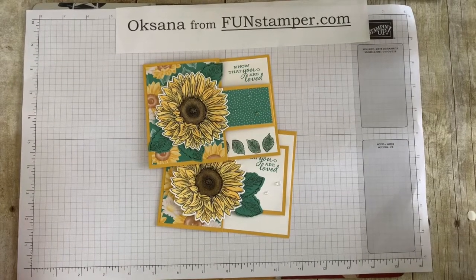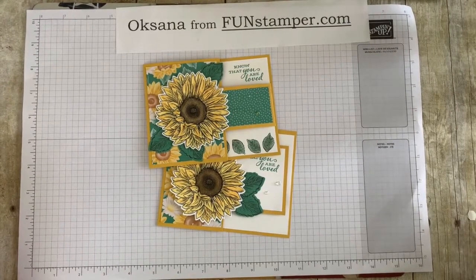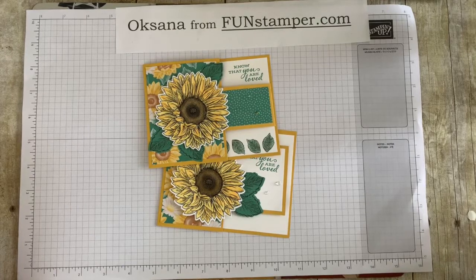Hello, my stamping friend! This is Oksana from FunStamper.com and today I will teach you how to make two easy funky folds from one sheet of paper. You will need one sheet of cardstock, one sheet of Whisper White, a little bit of DSP, and you're ready to go.